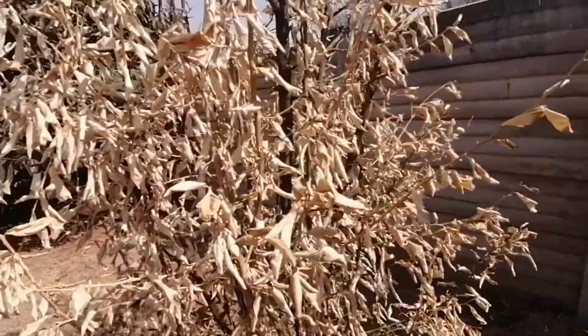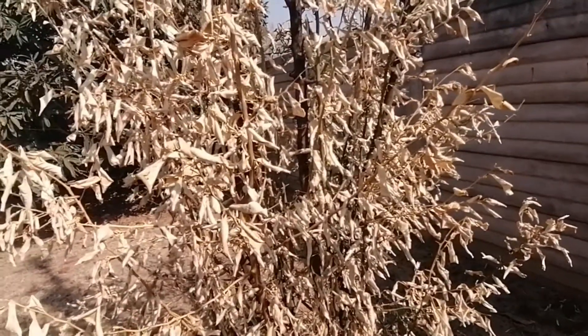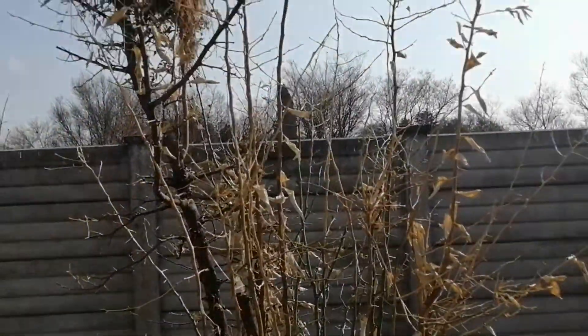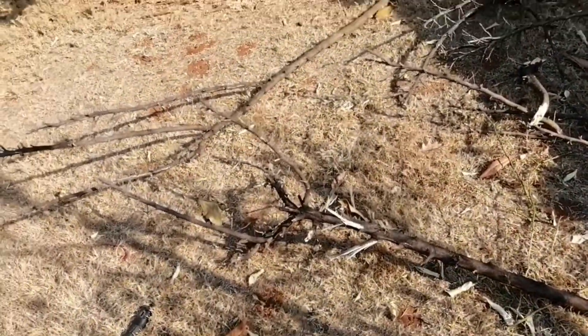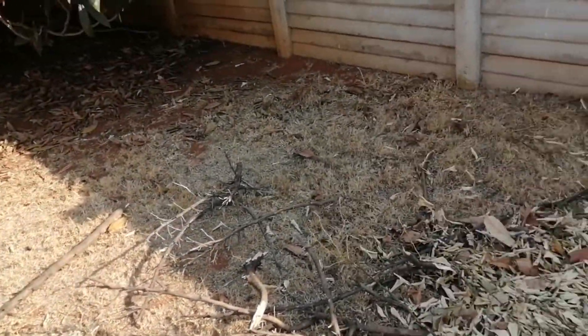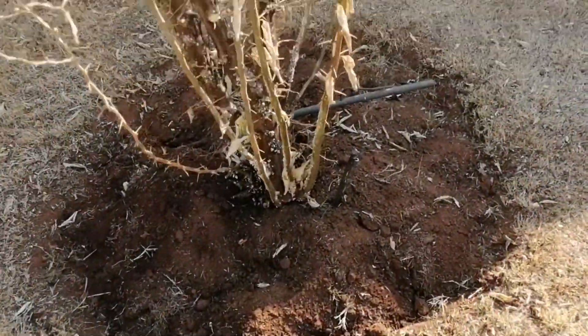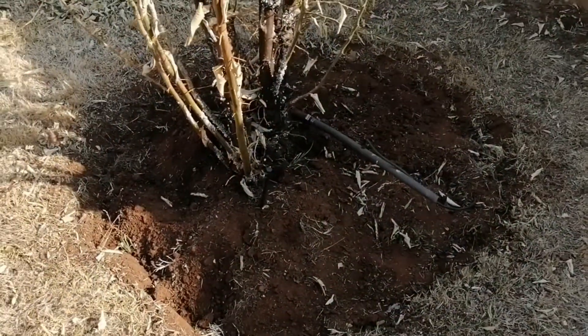Step number one is to trim the tree — get rid of the dead branches and the branches that grow downwards. This is how the tree looks now. We got rid of all the dead branches, and we cleaned down around here.